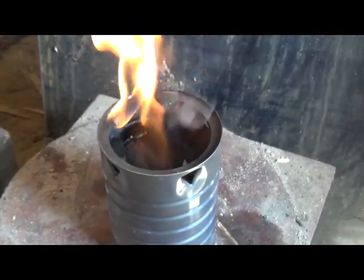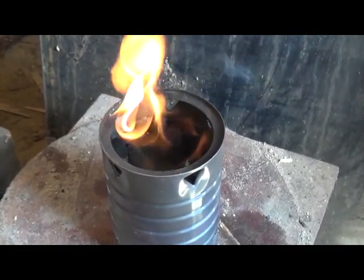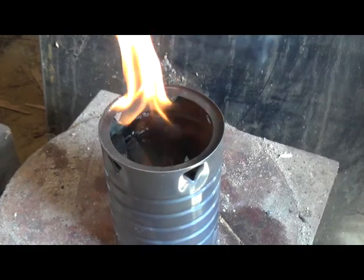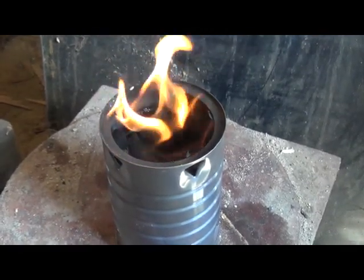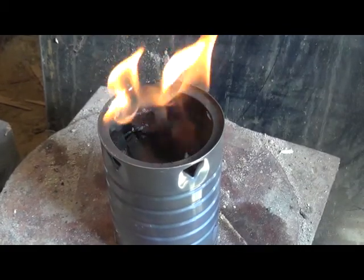We're right at 40 minutes and it looks like that's about ready to die, but that's still a pretty good burn time. What I'm going to do is try throwing some more pieces of wood in there and see if I can keep it going a little longer.